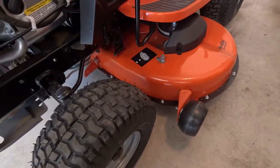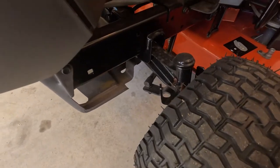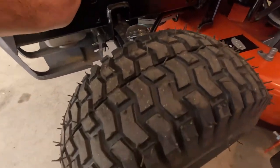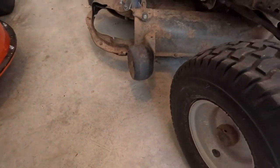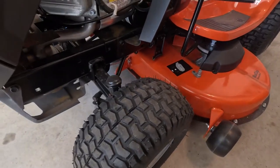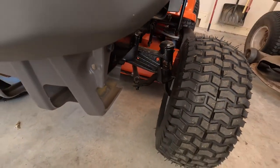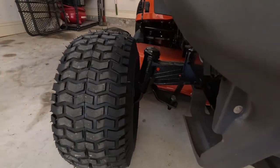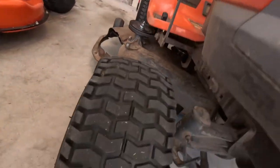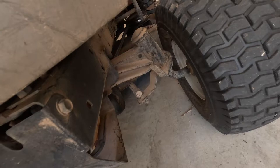Let's take a look at the setup and differences underneath the chassis. On the new Husqvarna, we have a single beam suspension system — it's one piece right there — same as what we have on the older model. Up front, the newer riding mower has control arms and a cover plate, and the older model has a very similar setup. Not a huge difference there.